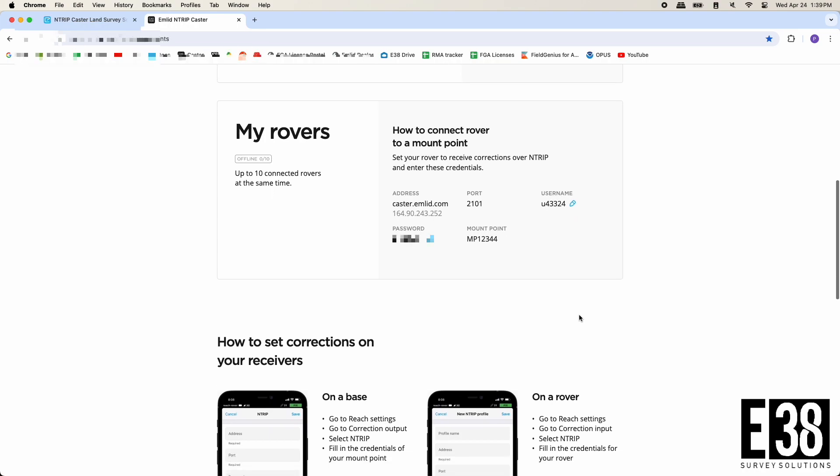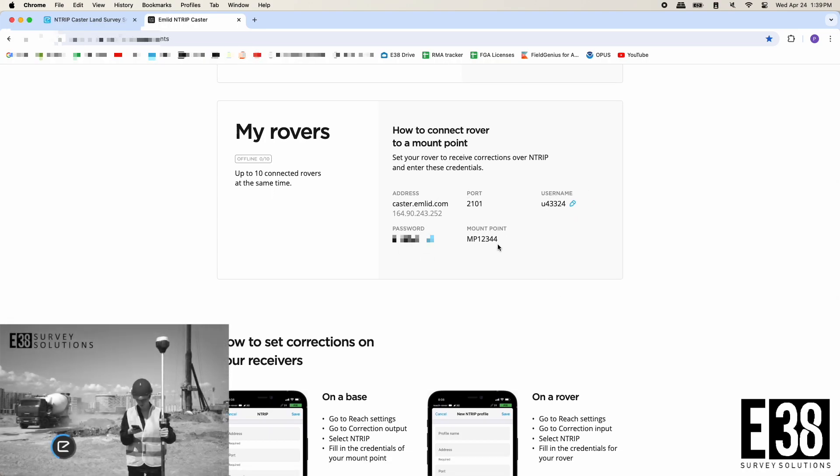If your receivers aren't on the latest firmware, see our video on flashing the latest firmware linked in the description before continuing.